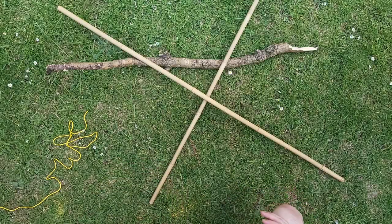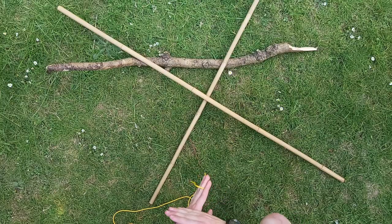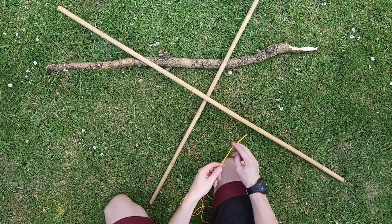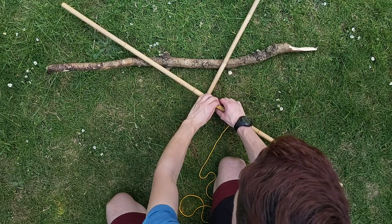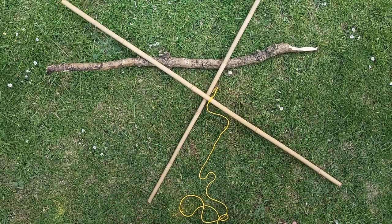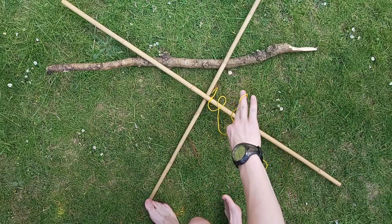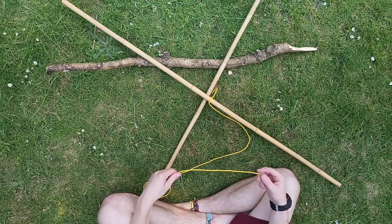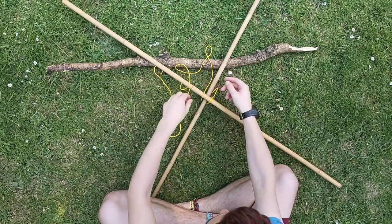First of all we're going to do a square lashing. This is the lashing you do when you're attaching two poles together that are at a right angle — so they're square. You'd start this off by doing your clove hitch on one of the pieces of wood. When doing a lashing, I like to remember the rule of three — we're going to do everything three times. The first thing is you need to go under and over the poles: under the pole at the bottom and over the pole on the top.